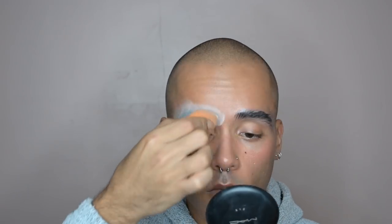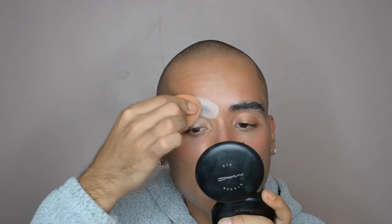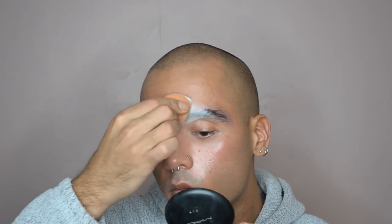Then I'm hitting them with a blast of cold air from my blow dryer — it's just gonna help set the glue a little bit faster so that I can get to covering them up. I do this a few times, and then once that's done I'm covering it up with some translucent powder just to take any remaining stickiness away and fill in any gaps in between the hair.